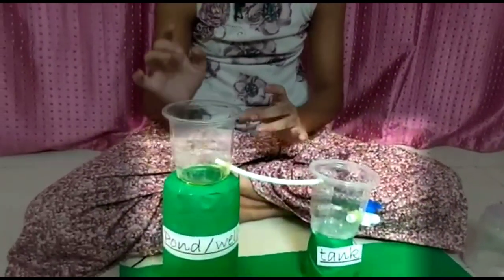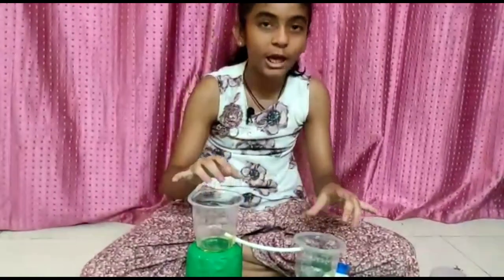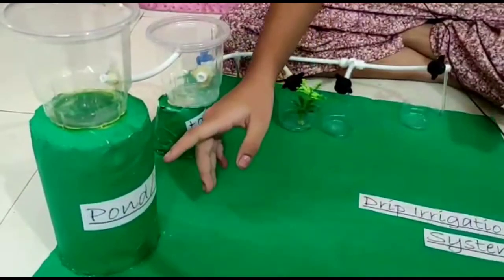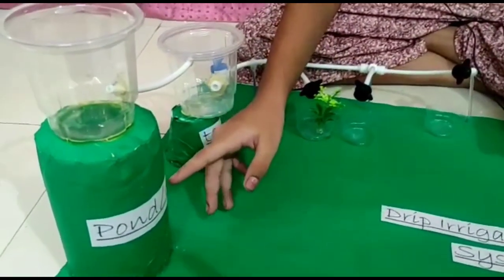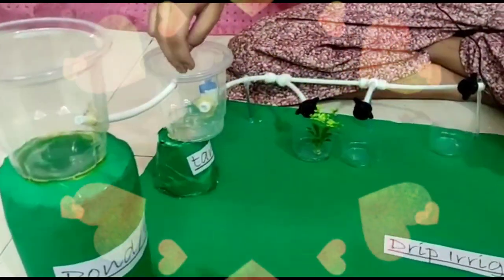So friends, what process is going to go to the tank — we are going to process. Our irrigation system is ready. This is our pond, or we can call it a well, which will go to the tank.